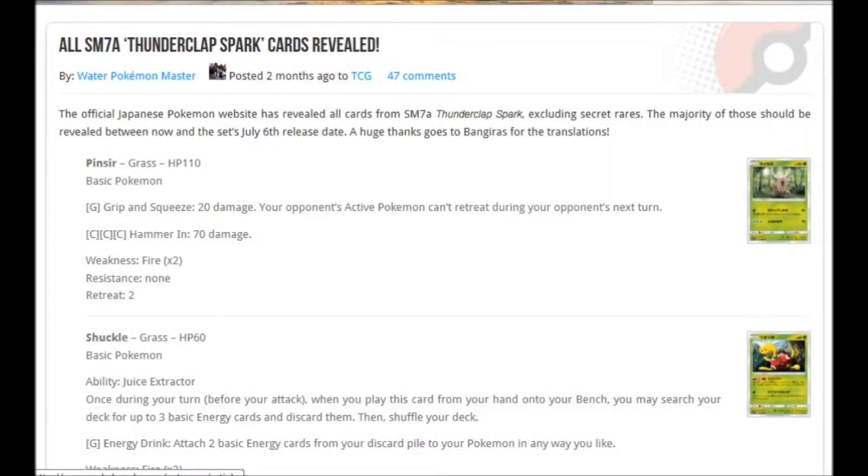We are here with all of the cards for Thunderclap Spark. We're going to go through all of them, and then afterwards we'll check out the three Secret Rares as well before we finish. Without further ado, let's get cracking.